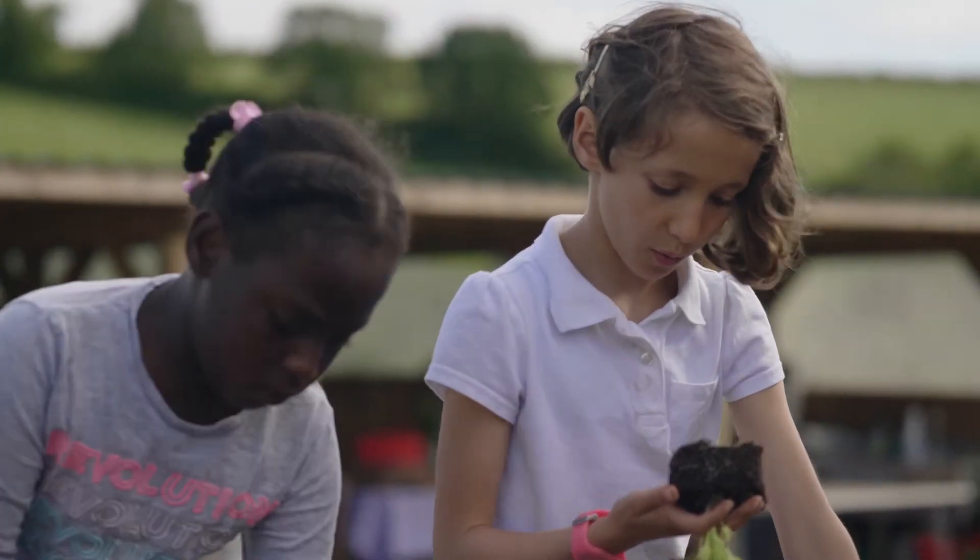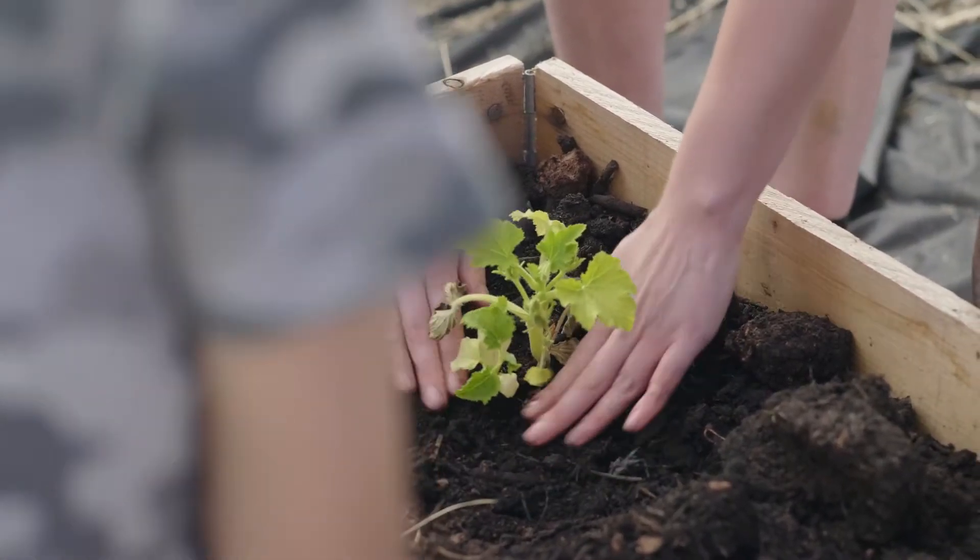This week at farm school we planted some baby courgettes, which will hopefully be ready to harvest in a couple of months time.